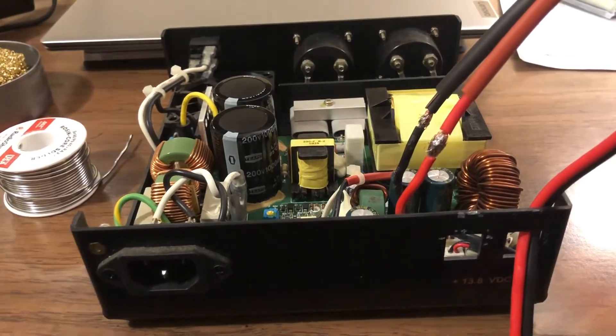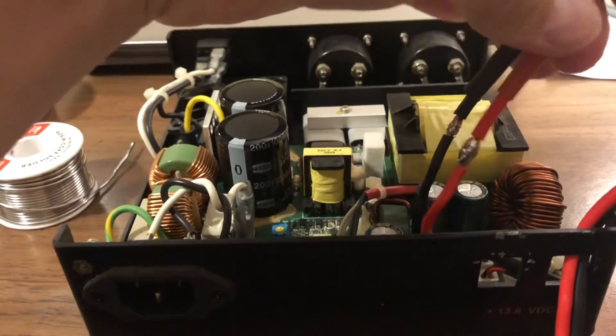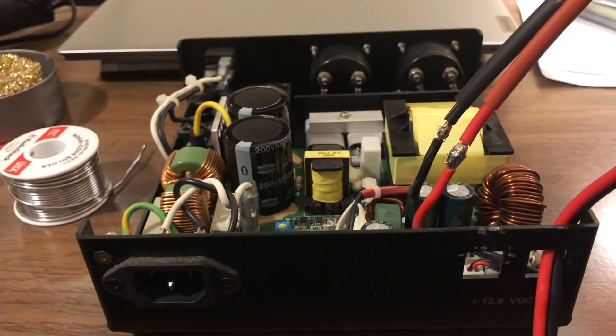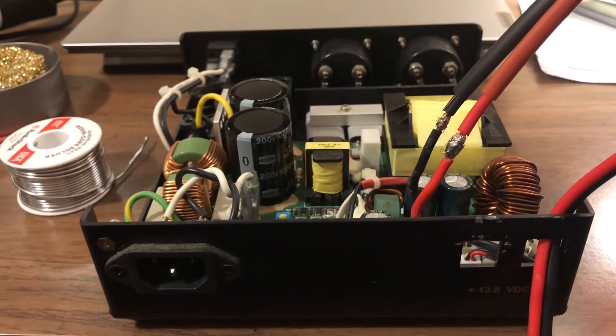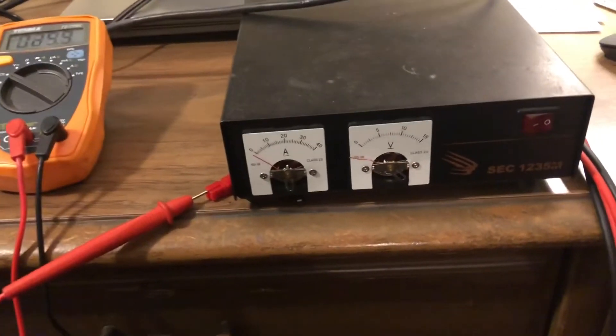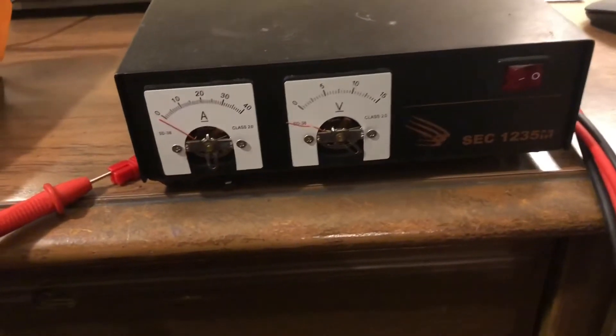We've gone ahead and got these soldered in — connections are solid now. The next step will be to go ahead and heat shrink, and we'll go from there and see what we can do with it. So stay tuned.